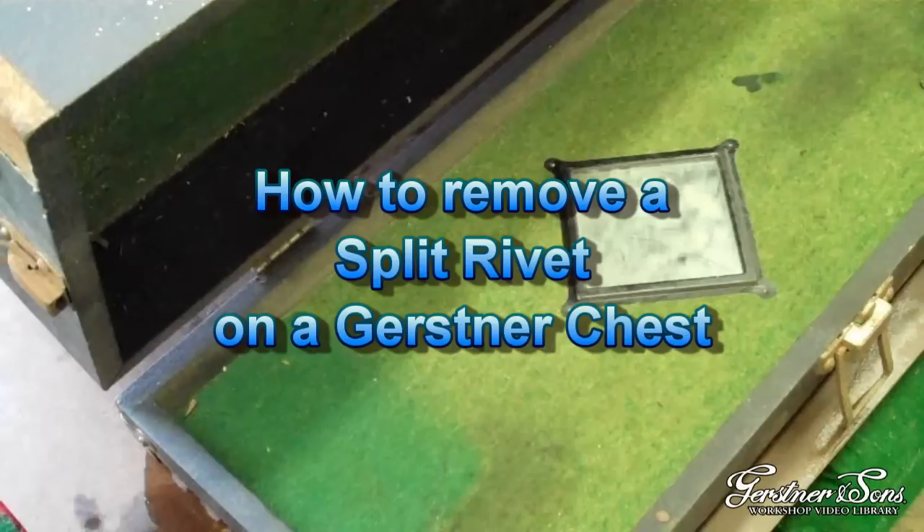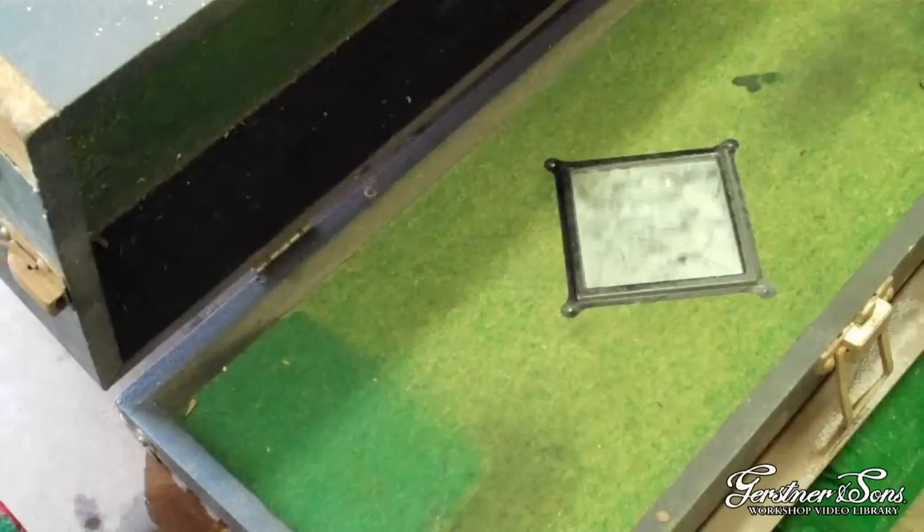Welcome to H. Gerstner & Sons video on how to remove a split rivet on a Gerstner chest. The legs of the split rivet are underneath the felt, which was glued down using animal hide glue.